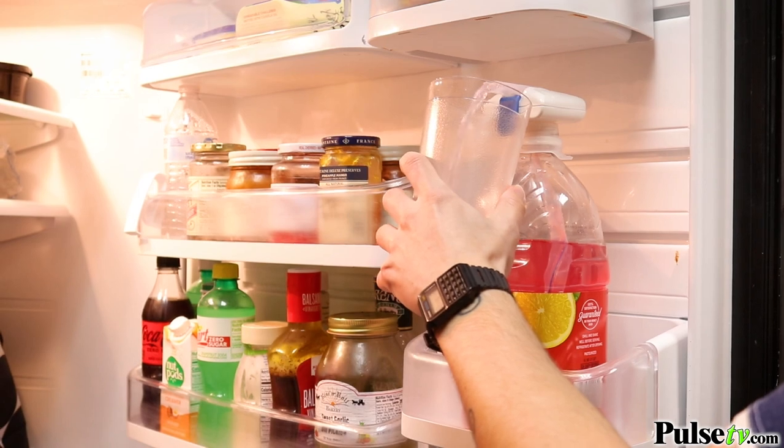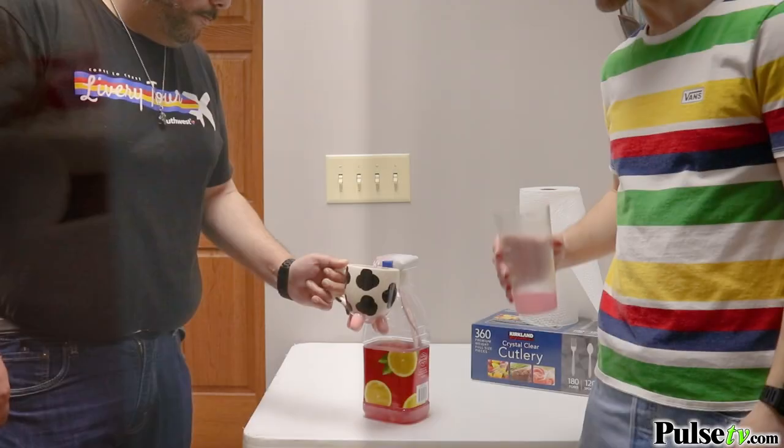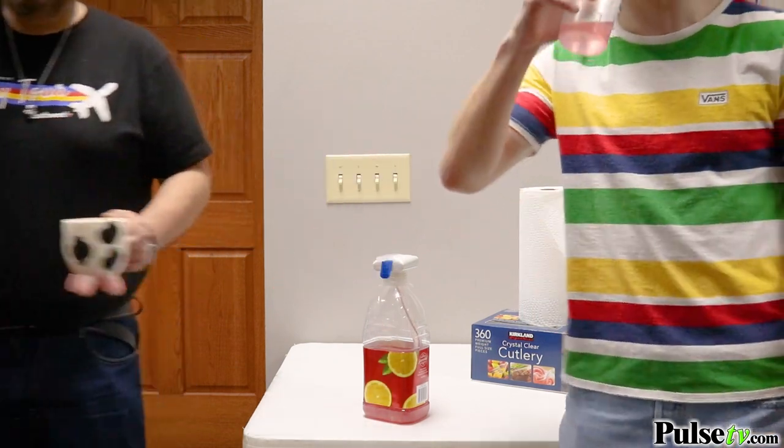The Magic Tap isn't just great for using at home. Use it when you're camping, out on picnics, family barbecues, parties, or anywhere you're serving a large amount of people.